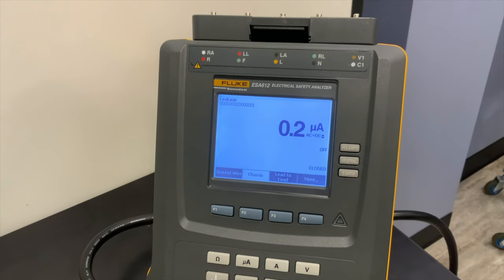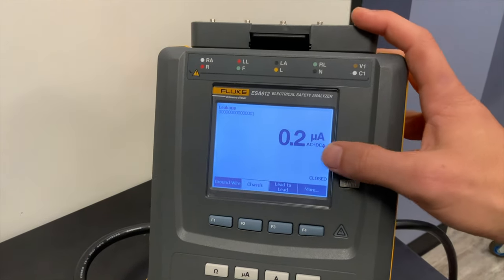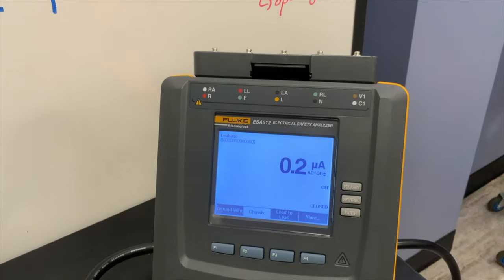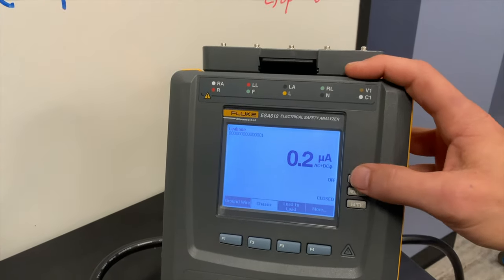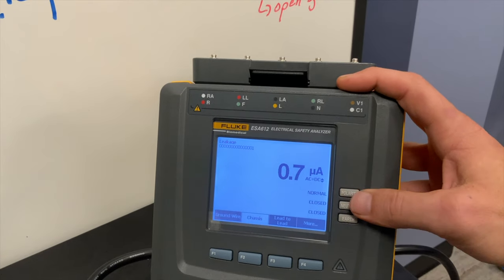We have to make sure polarity is set correctly — right now polarity is off, meaning power is actually off to this device. If I hit the power switch it's not going to turn on, so I have to turn it to normal polarity. We're testing in the no-fault condition and need to turn the device on and off. For a no-fault condition, we should get less than 100 microamps of touch current.